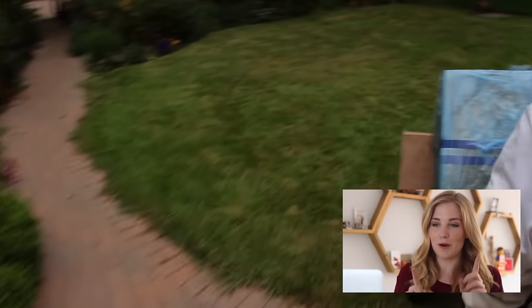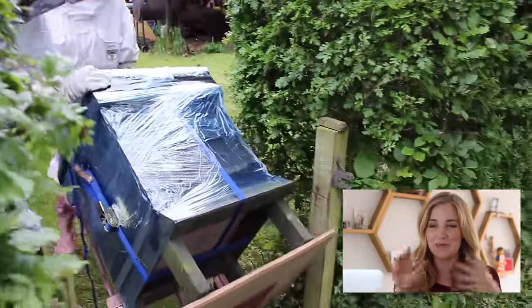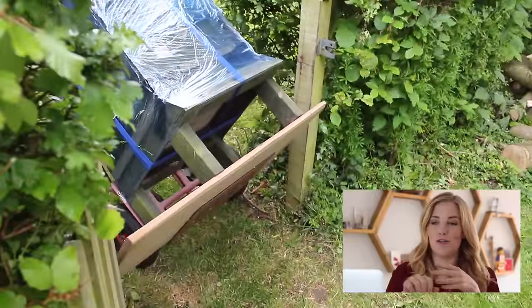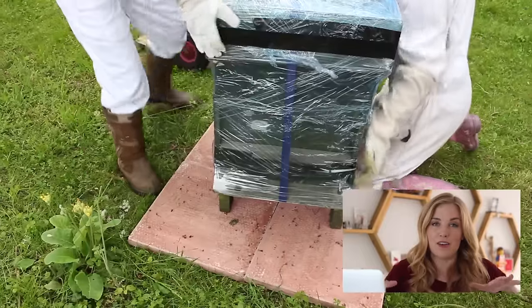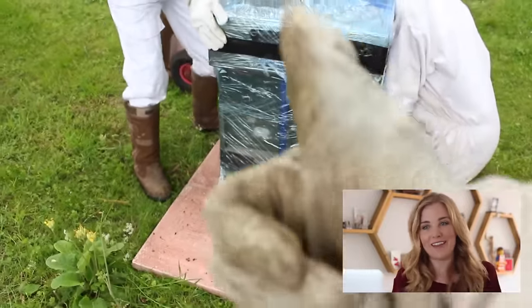We then had a bit of a bumpy trip over the grass to the bees' new home and it was a bit of a tight squeeze through the gate. I didn't think we were going to make it but we were okay, and then we finally put them down on a level area that had already been prepared so we didn't have to fuss around doing that there.